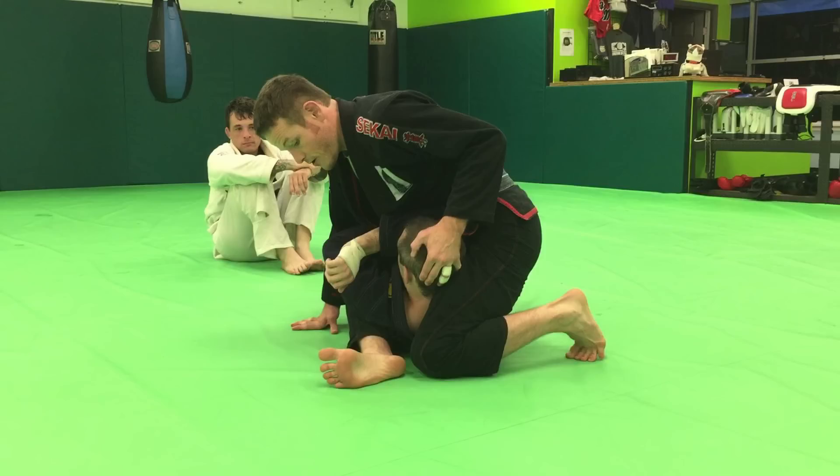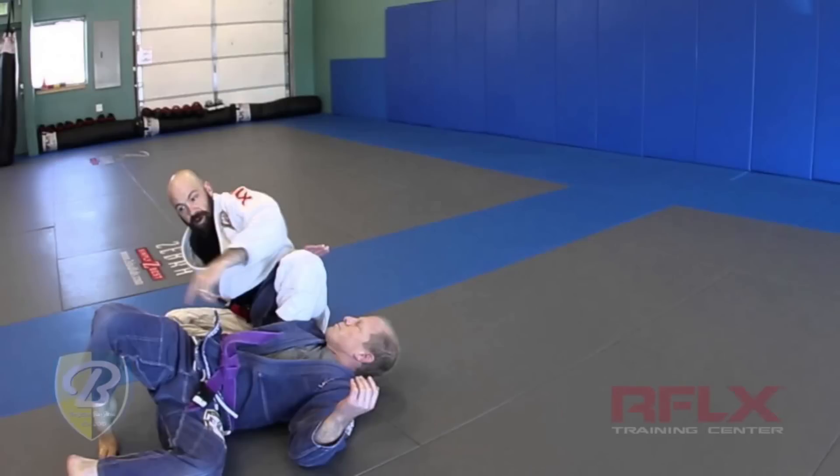First one is Andrew Smith from Revolution BJJ showing how to establish S-mount and what he calls the head joystick. Second one is a knee bar off a normal omoplata escape — the guy goes for a normal omoplata escape, starts to roll forward, and you hit the knee bar off of there.